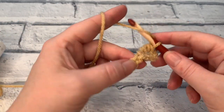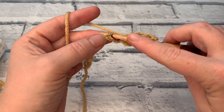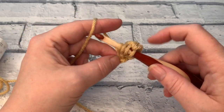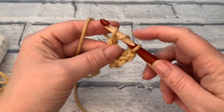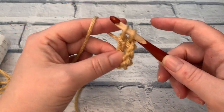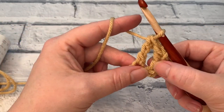Let's make another one into the next chain. Yarn over the hook twice, insert the hook into the chain, yarn over, bring a loop up so we have four loops on the hook. Yarn over and pull through the first two — takes us down to three loops — yarn over, pull through the next two, yarn over and pull through the last two loops on your hook.